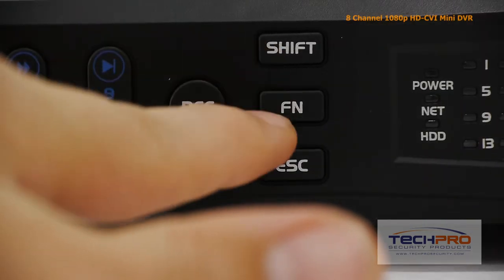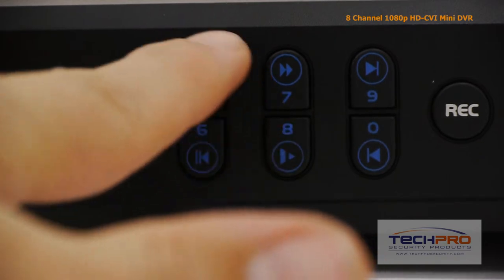These are your indicator lights. The record, shift, function, and escape buttons, and the playback control buttons.